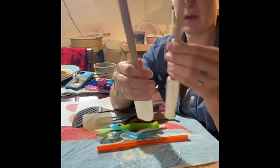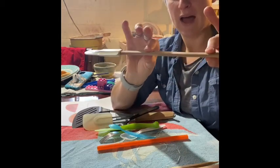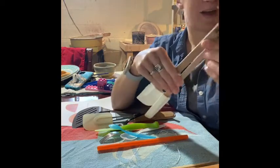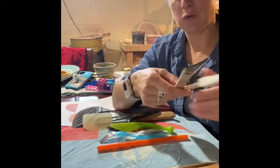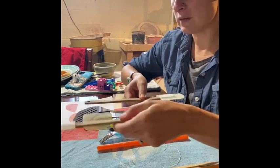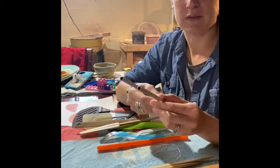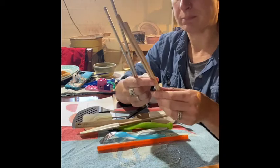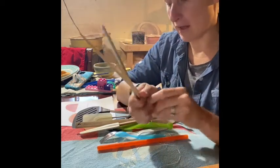I pulled these out because they were similarly thick. When we roll out our slabs, it's nice to have two items that are similarly thick to help make a slab that's the same thickness all the way across. I also have some stainless steel straws — these are a nice thickness to create slabs with — and I pulled out some chopsticks, which could also be used as guide sticks for making slabs.